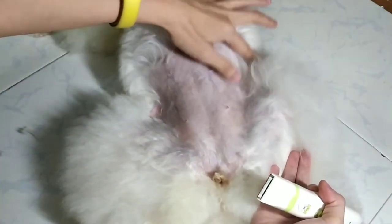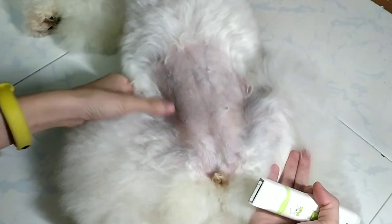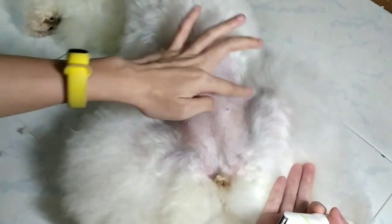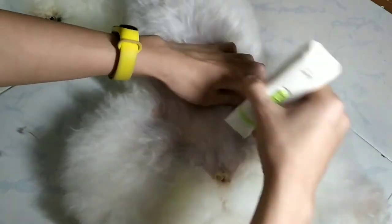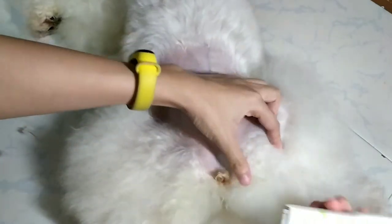Do take note of this corner where the skin is very thin and prone to shaver cuts. If you're afraid to shave this area, leave it to your groomer to do it during the grooming session. Remember to trim around the pee area as well, and clean the shaved area to promote better hygiene.